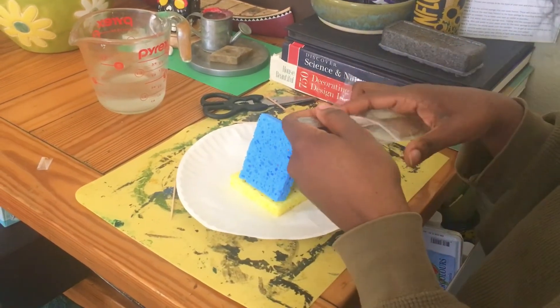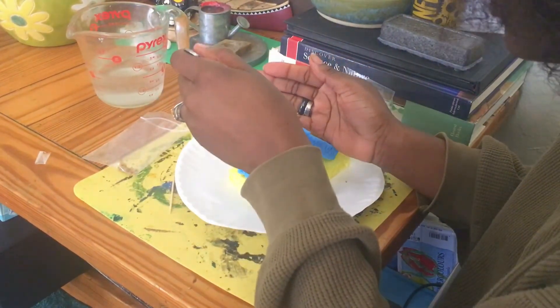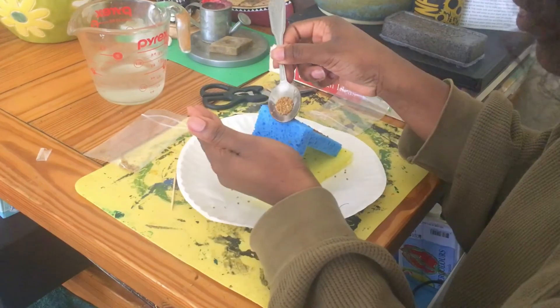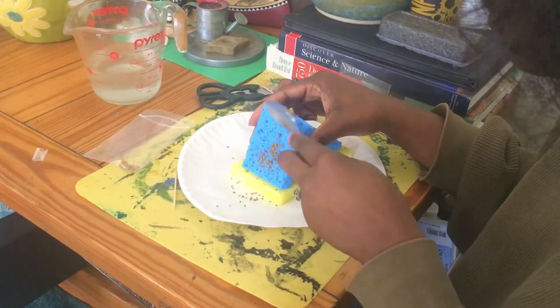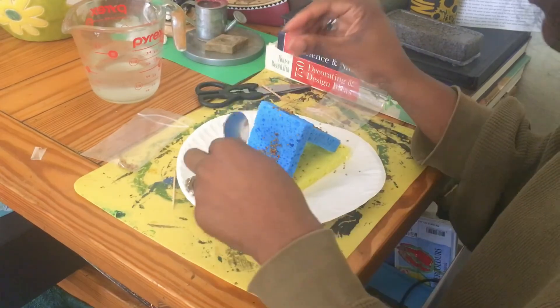You can use any seeds and make any kind of sprout you'd like. Then you're just gonna pat them in with your little spoon. It's okay if some fall off or you get a little messy — they're gonna grow!